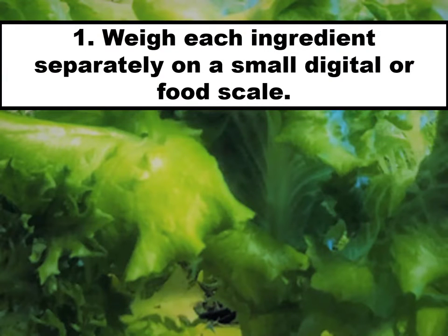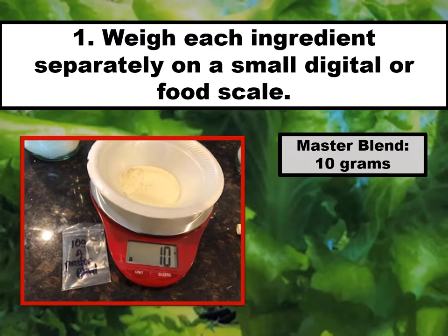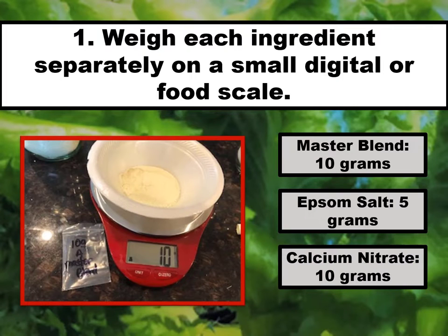Weigh each ingredient separately on a small digital or food scale: Master Blend 10 grams, Epsom salt 5 grams, and calcium nitrate 10 grams. Here's a hint: put the bowl on the scale first and zero out the scale, so you know exactly how much of each ingredient you have placed in the bowl.